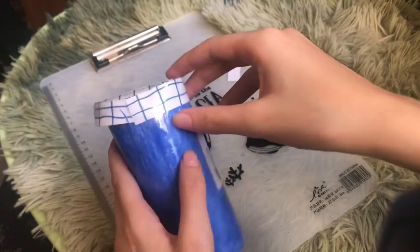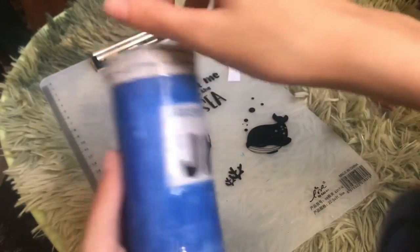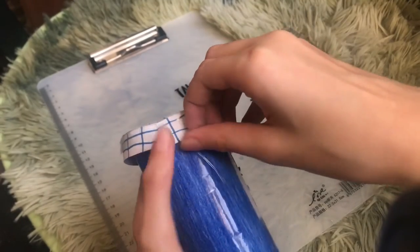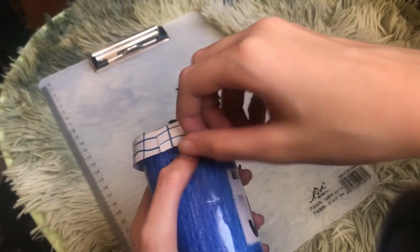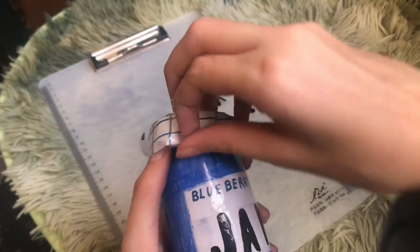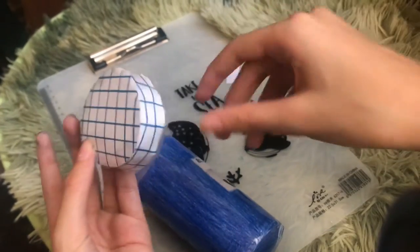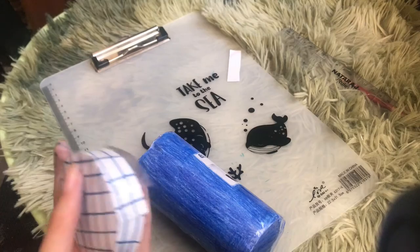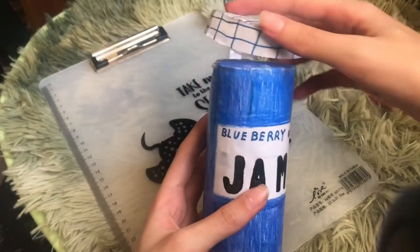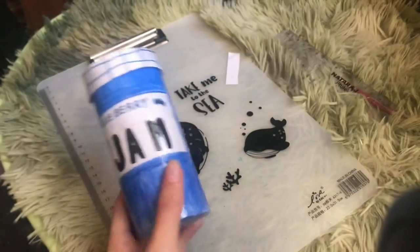Now the fun part — peel off the temporary tape we used to attach it to the shape, and carefully remove the cap. There's the cap right here! Trim off any tape sticking out so it doesn't look weird. Now you can place the cap on anytime you want. There we go — that's the finished product!